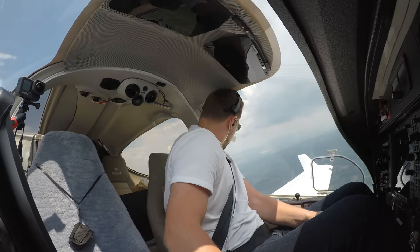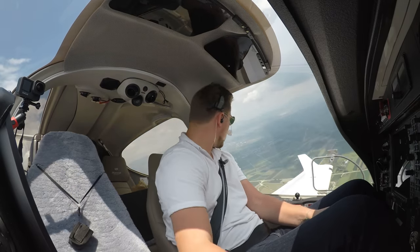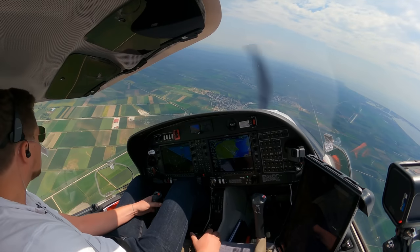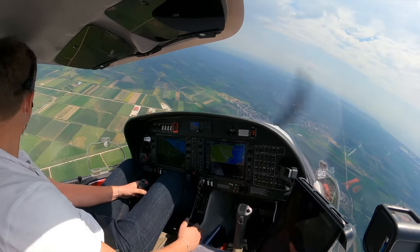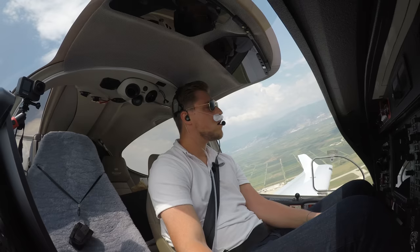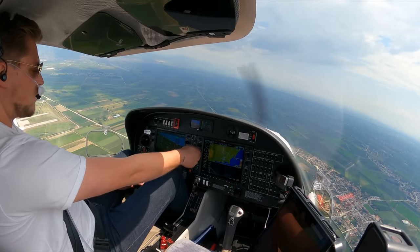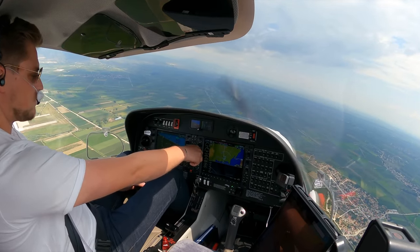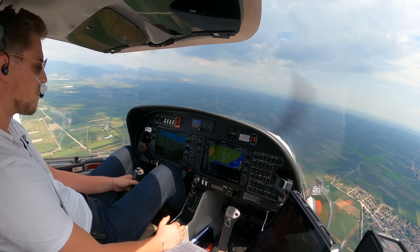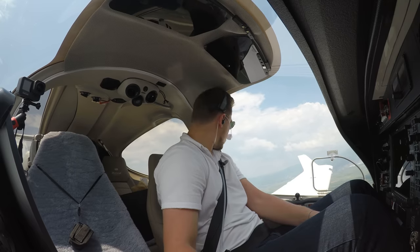And where's the runway? Oscar Echo Uniform Delta Hotel, turning for the downwind runway 23. Oscar Echo Uniform Delta Hotel, Roger — descend to traffic altitude. You are inside now, report on final runway 23. We'll report on final runway 23, Oscar Delta Hotel. Runway 23 heading. Oscar Echo Uniform Delta Hotel — wind 160 degrees, 9 knots. Runway 23, clear to land. Clear to land runway 23, Oscar Delta Hotel.